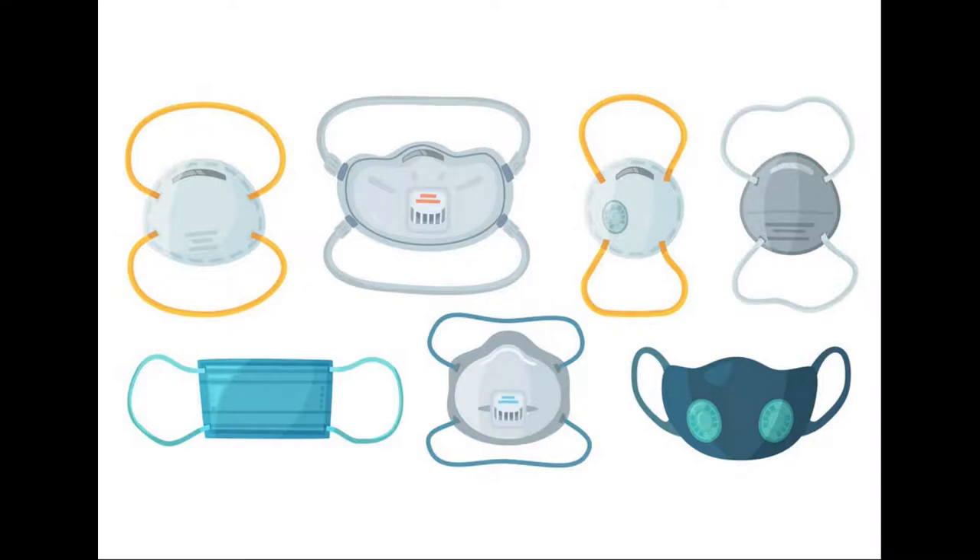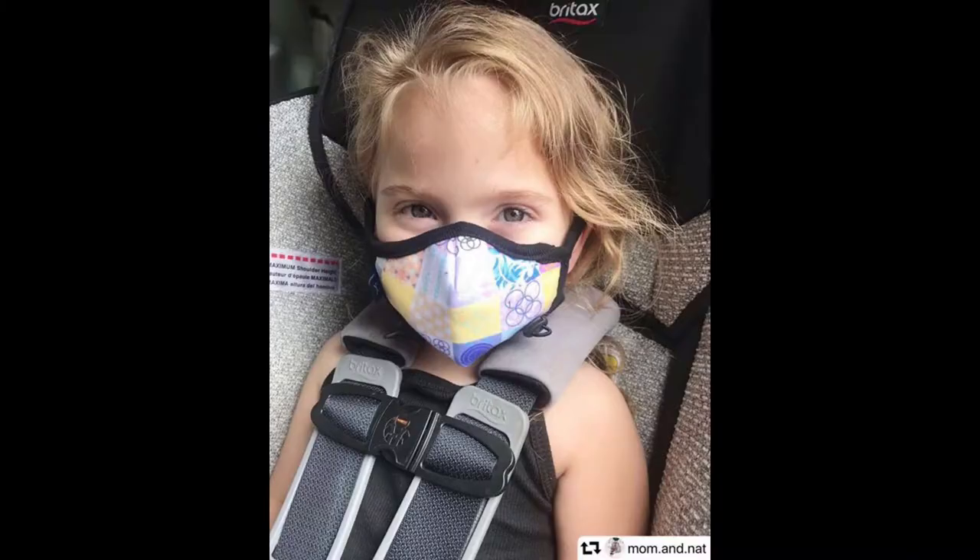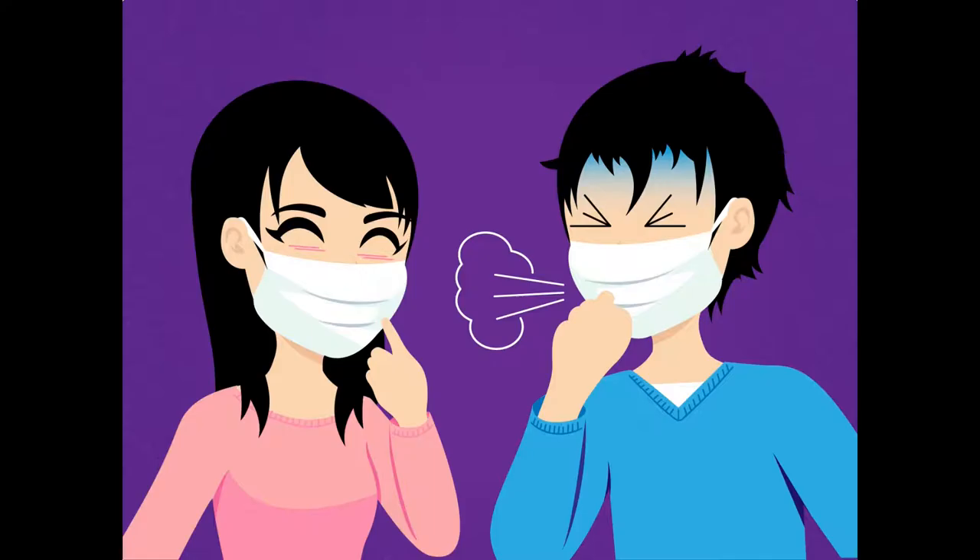When should we wear the mask? Wear the mask when going outside or when you are coughing or sneezing.